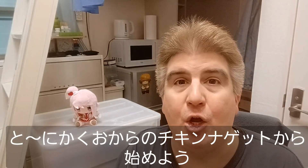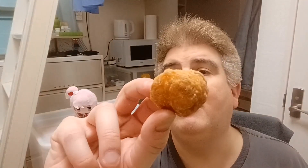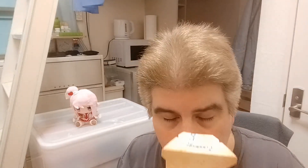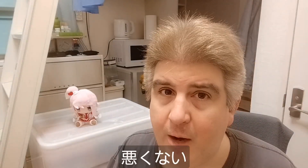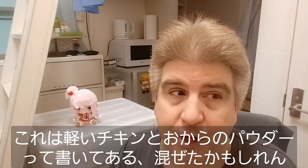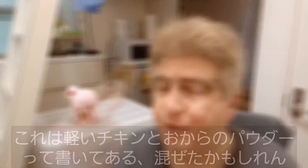Let's start with these okara nuggets. Yeah, looks kind of like a regular chicken nugget. Give them a smell. Smells like regular chicken nuggets. Give them a try here.